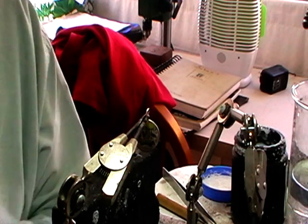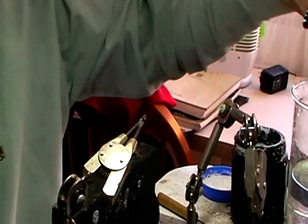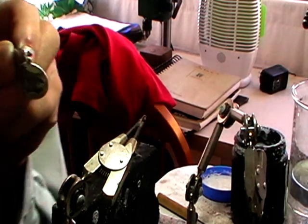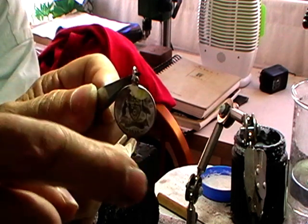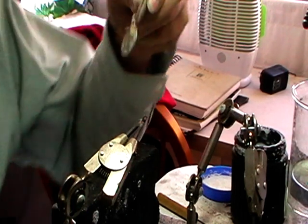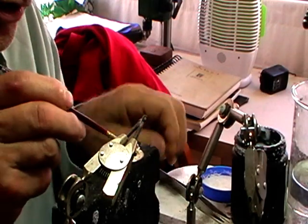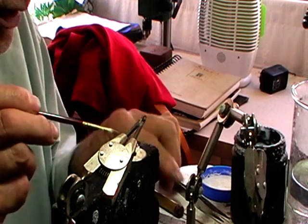Quench this, pickle it, and then we're going to tumble it. Now if you look at the coin, it's oxidized. It's clean where the flux was and oxidized elsewhere. What you might want to do is coat that with flux and warm it up, and it'll take the oxidation away. I'm going to do both sides because I want it nice and pretty when I tumble it.